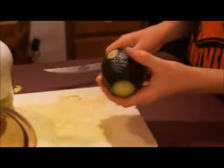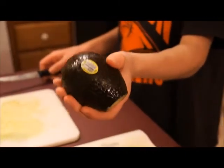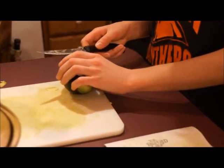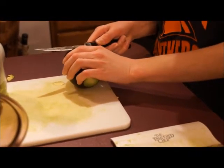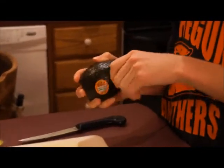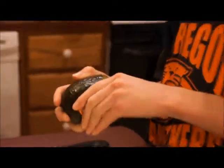Now this one is nice and dark — you can see that — but it's still ripe. For this one, all I need to do is make a little indent just like that with my knife, and then all I need to do is pull the skin off. It comes off very easily.